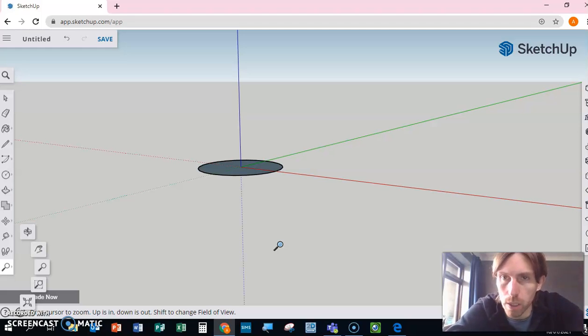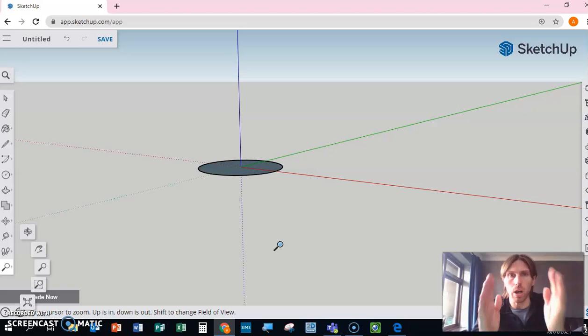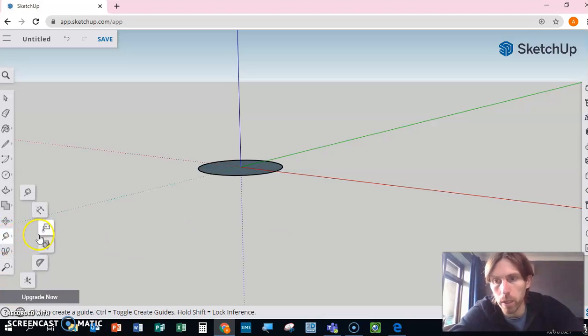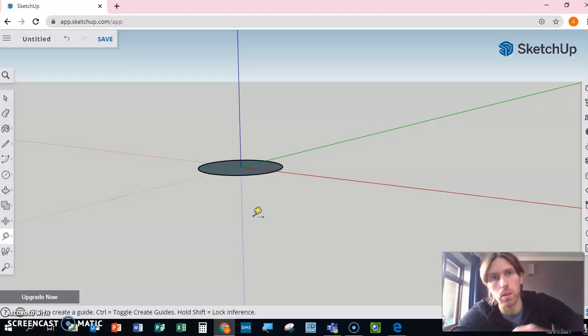Now what we need to do — really important — is have some reference points. We need to make sure we're aligning everything with the same reference point, and today we're going to use that blue vertical line. To help us create a reference point we're using the tape measure tool. The tape measure tool is brilliant for measuring things and creating reference points we can use later on — otherwise, once we start creating the wheel, we'll lose the reference point and won't know how to link the three circles together.